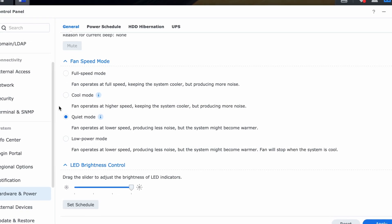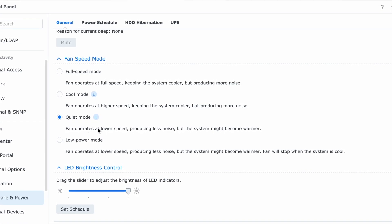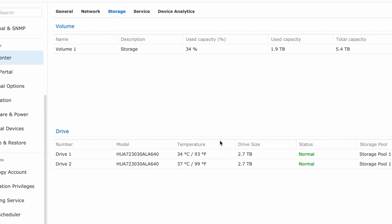There's a choice of fan modes in the management software. I set mine to quiet and it is pretty quiet. And in spite of that, the temperature of the drives is well within the manufacturer's recommendations.